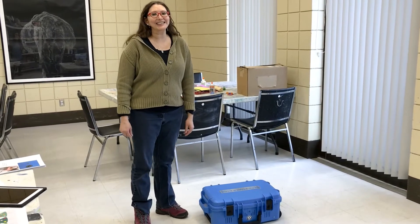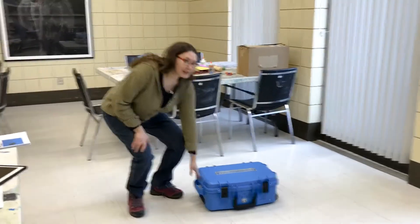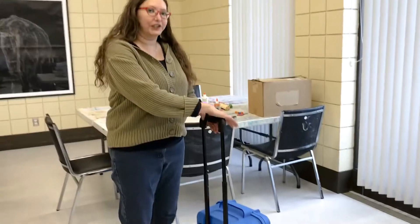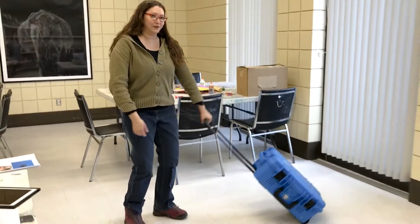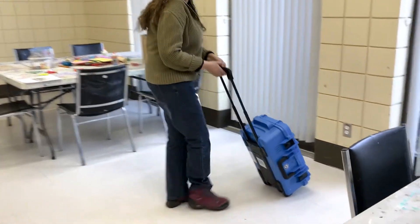Hi, it's Tequila Friday again and I'm going to show you how to charge the 12 Saffiro box. So this is our blue box. It has this handy little feature where you can wheel the Saffiros around, and I'm going to bring it over to the outlet here.